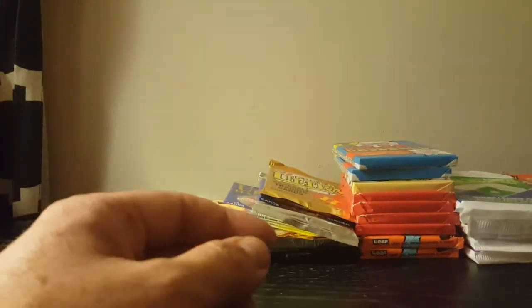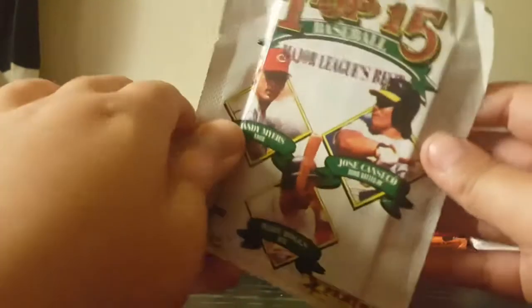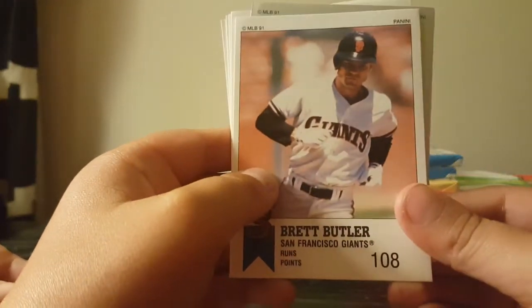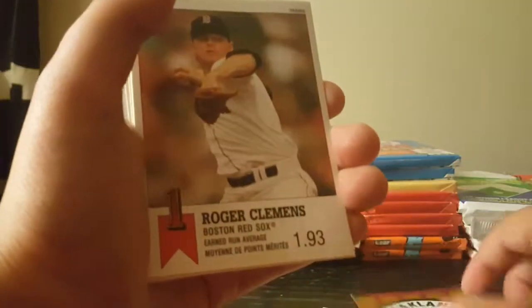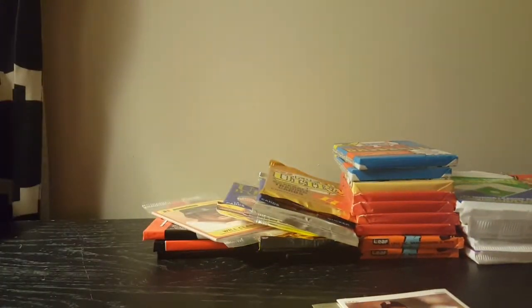One more pack for X: Topps 15 Baseball Major League Stickers — big stickers, and they're stuck to the package. We get Brett Butler, Oakland Athletics team sticker, Roger Clemens, Ron Gant, Ryne Sandberg — Hall of Famer — and Dennis Eckersley — Hall of Famer. Some good cards there for X.